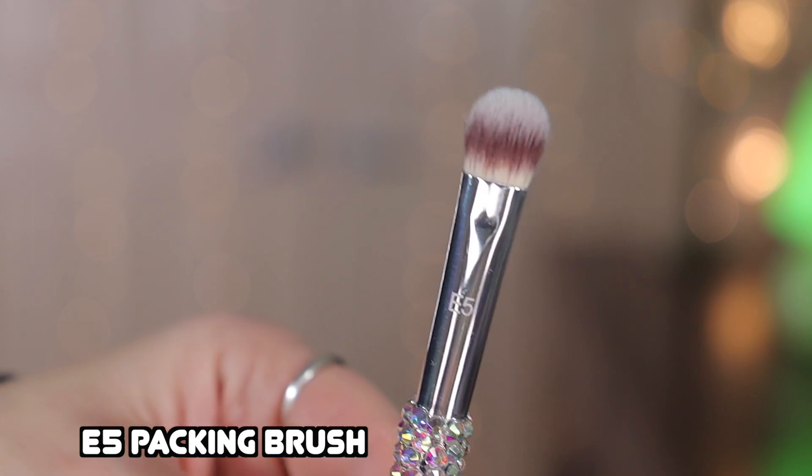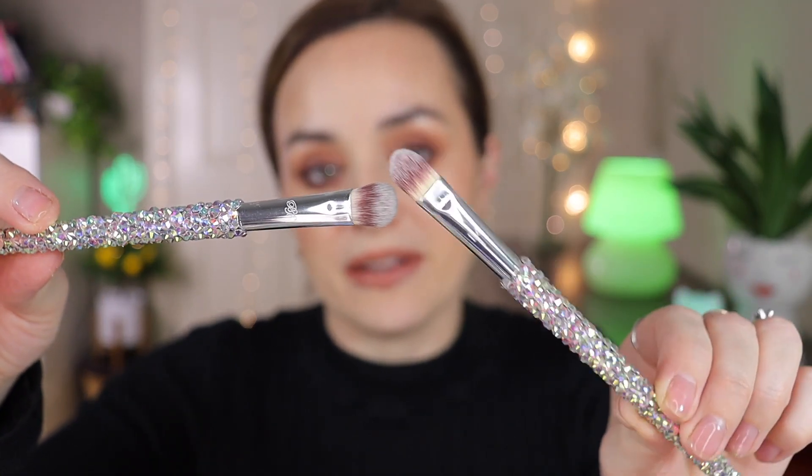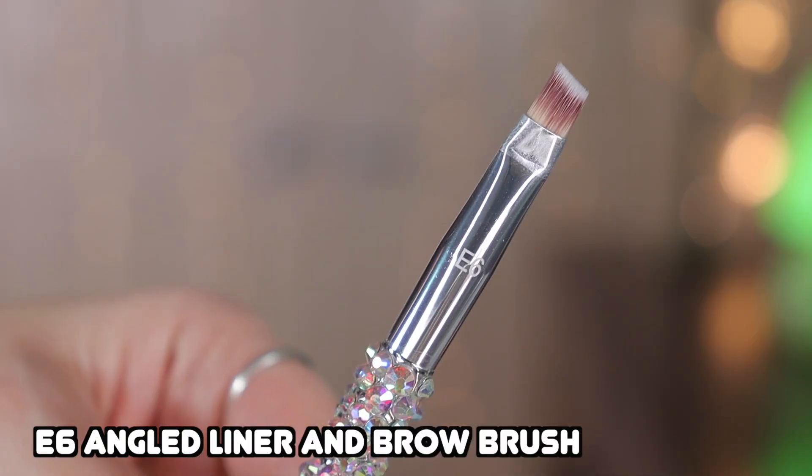The E5 is the packing brush. It's similar to the E4 but more fluffy and not as flat. It has the same purpose — applying makeup on top of the eyelid and patting it down.